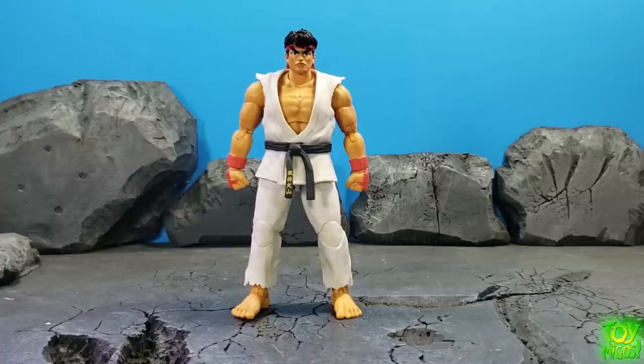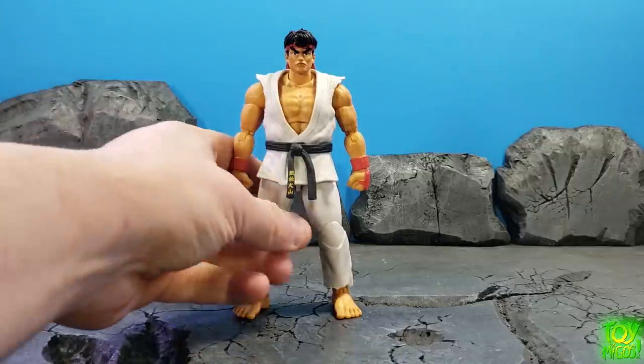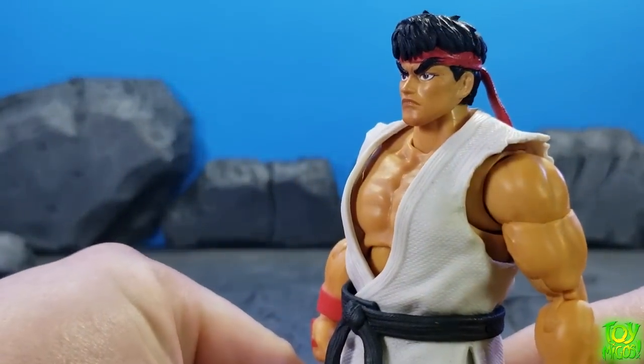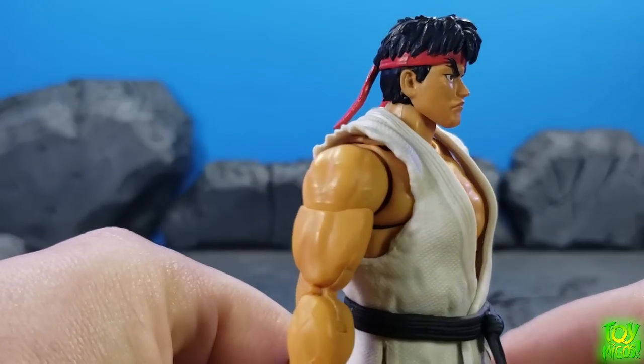Hey guys, thanks for tuning in to the Toymigos YouTube channel. This is Cheney180, and today we're going to be taking a look at the Jada Toys Street Fighter 2 Ryu. Holy moly, the moment is finally here! I finally have the opportunity to get this guy in hand and I must say I am impressed — I like what's going on.